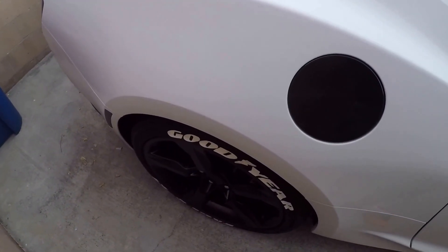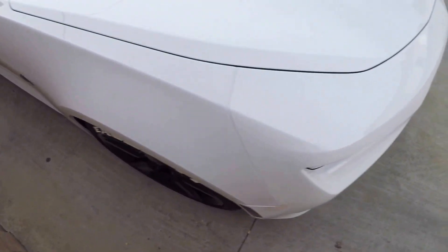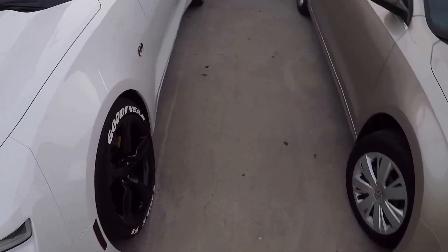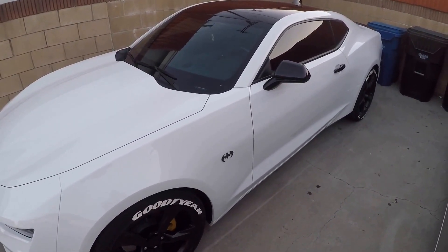So $100, it does take some time to install but it's not hard at all. It does change the look of the vehicle — it's one of the things I get the most questions on. Quick video, just wanted to go over that with you guys. Have a good one.